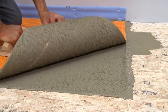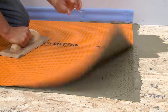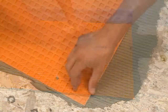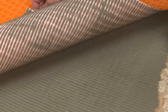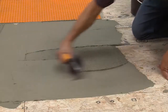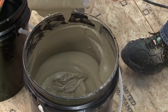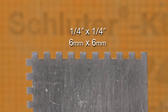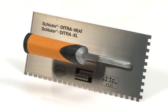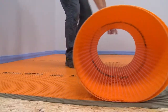Lift up a corner of the membrane to check coverage. Proper installation results in full contact between the fleece webbing and the thinset mortar. Re-embed the membrane. Coverage may vary with mortar consistency, angle at which the trowel is held, membrane application, and other factors. If full coverage is not achieved, remove and reapply, making sure to observe proper installation techniques. For DITRA XL, use a ¼ inch by ¼ inch square notch trowel, or the DITRA HEAT DITRA XL trowel, which features a ¼ inch by ¼ inch square notch design. This process is repeated over the entire floor.